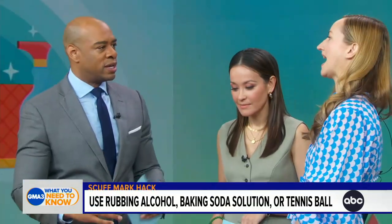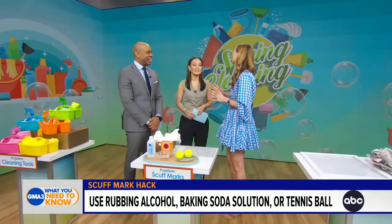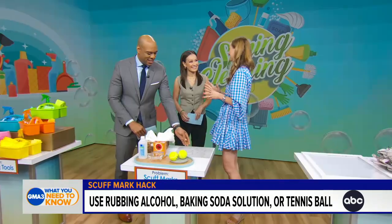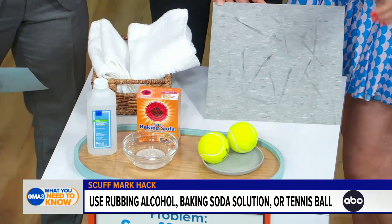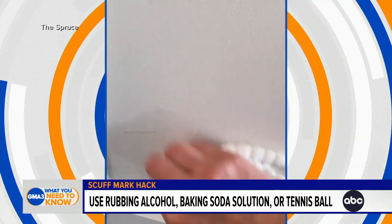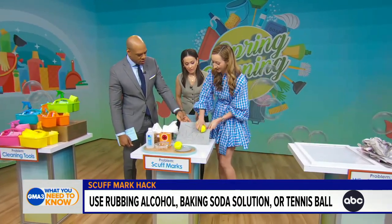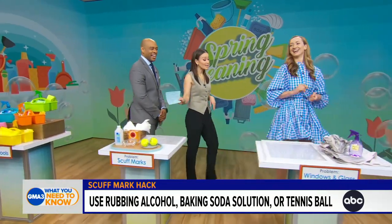Let's talk about scuff marks. A lot of times people get scuff marks on their cabinets and floors. How can you get rid of them? I have a five-year-old and I let her ride her scooter in the house — the scuff marks are crazy. Luckily, what you need to get rid of them already exists inside your pantry. That's a demo of a floor mark, which we can eradicate with a tennis ball. On the walls, you want to focus on baking soda mixed with warm water or rubbing alcohol. You can start with nothing on the tennis ball; if that's not working, dip it in the baking soda and water solution.